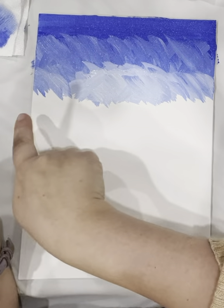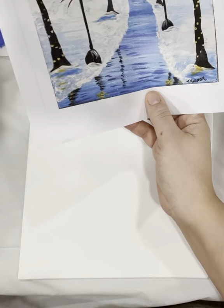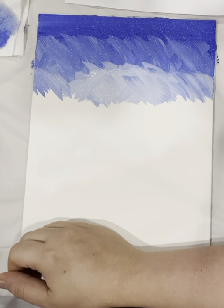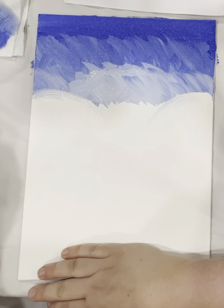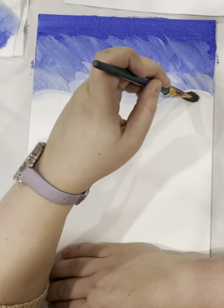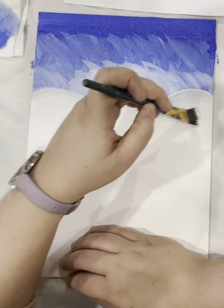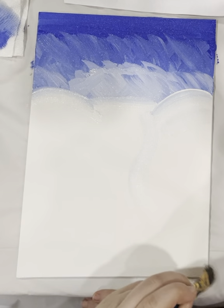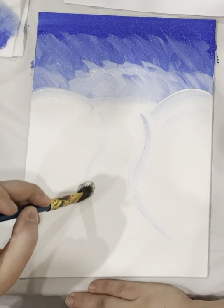Now we're going to make our snowy mountain. Wash your brush — it's okay if there's a little bit of blue on it. Dip it only in white and we're going to make a hill over here and a hill over here. Straight in the middle — you don't want to blend this. You'll see there's a little bit of light blue, which is fine. Then we're going to make our path — it goes like this and then like that.